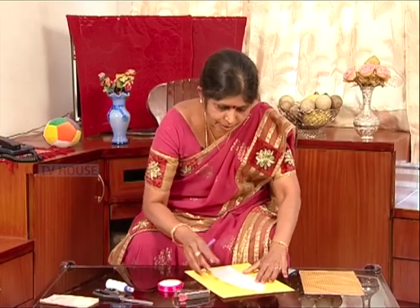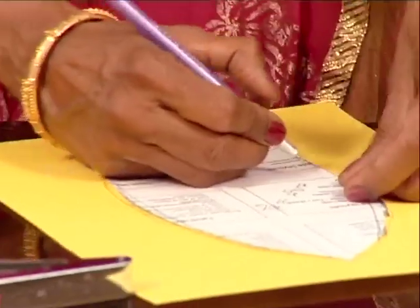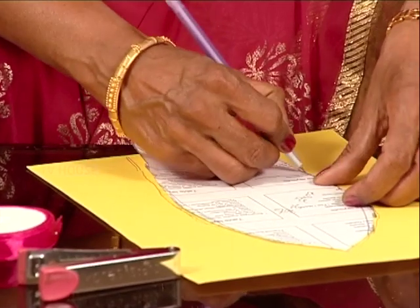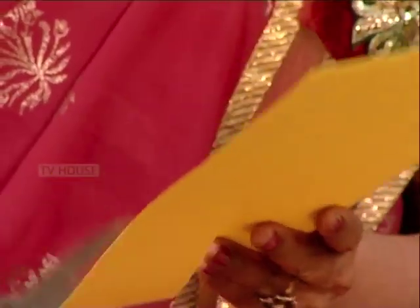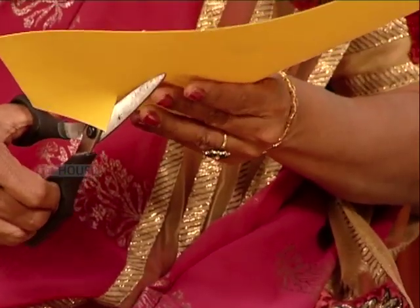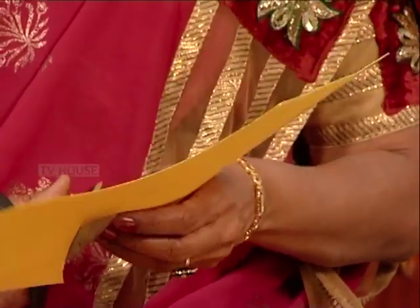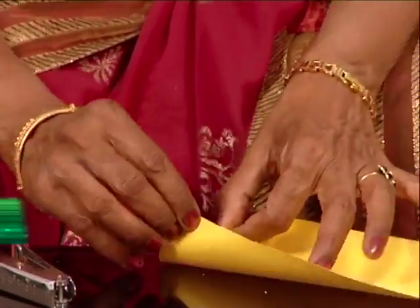I am going to cut this shape in the KG cardboard. I am going to cut it all over here. You can cut it all over here. I am going to cut it correctly.